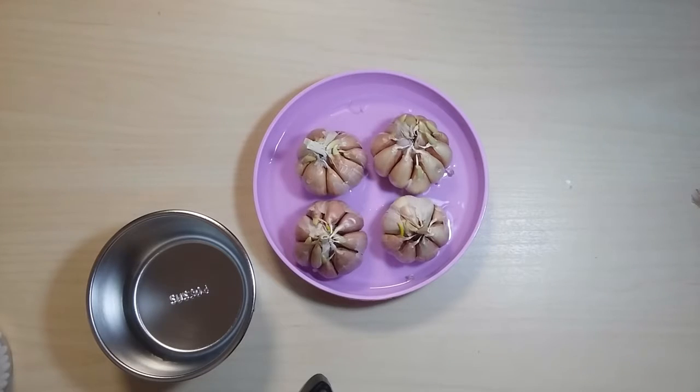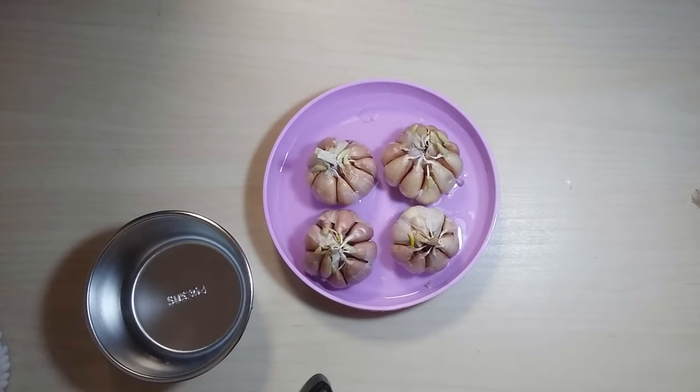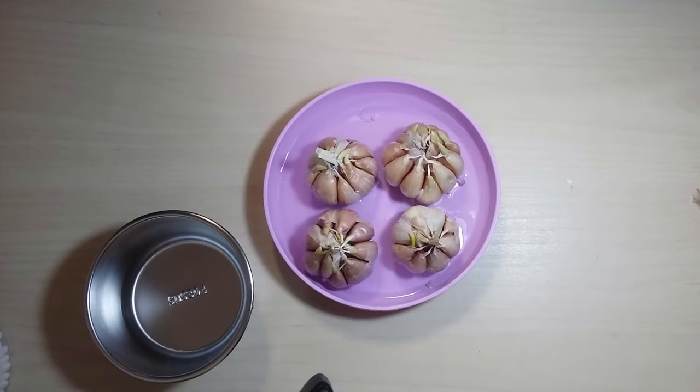In older times in Shandong during the winter, we don't have so many kinds of vegetables, so we grow garlic. We need to keep the room very warm, so the windows and the doors are all closed. In the room, the plants don't get much sunshine, so they can't grow very healthy or very green — they grow very yellow. So we literally call it 'garlic yellow'.